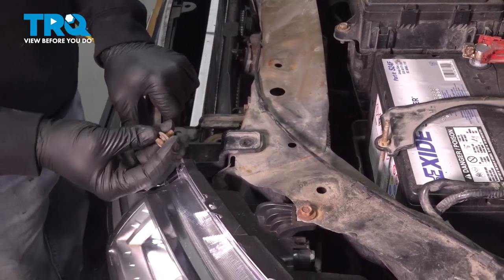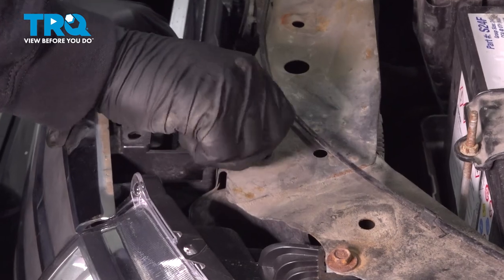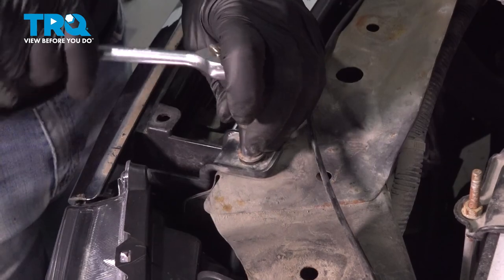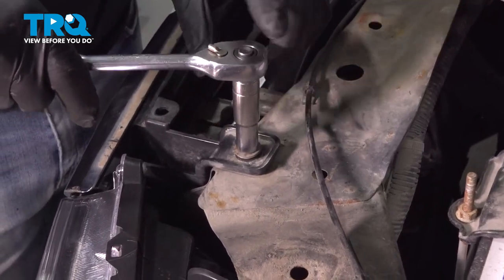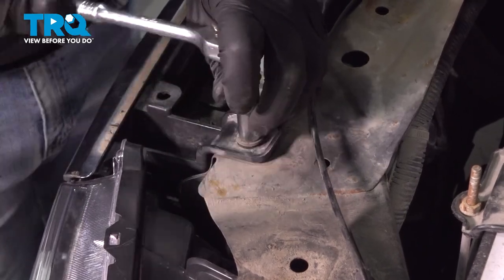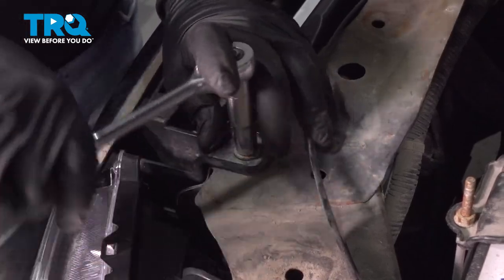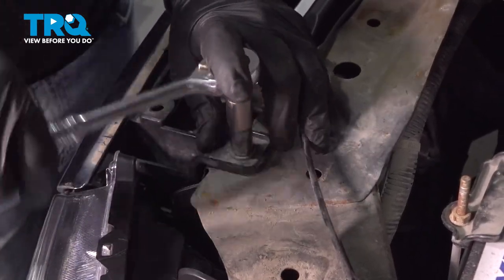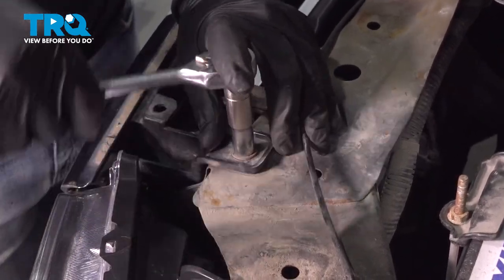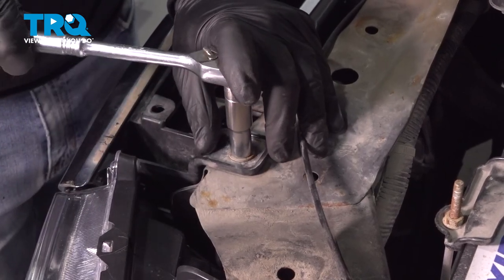We have our brackets here for the upper portion of the grille. Install the bolts on the driver's side — once that's started a few threads, go ahead and repeat for the passenger side. I'm going to tighten this down using our hand ratchet because we're anchoring plastic to metal and we don't want to over-tighten and crack the plastic. Once that bolt bottoms out, just give it a little bit more.